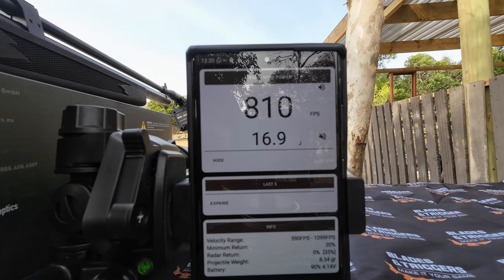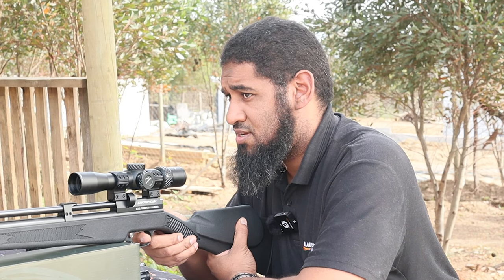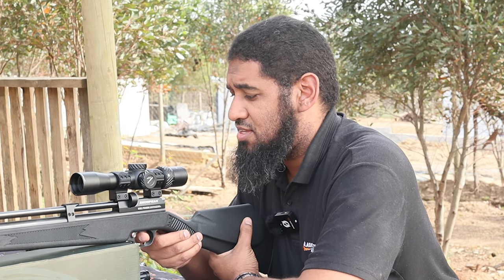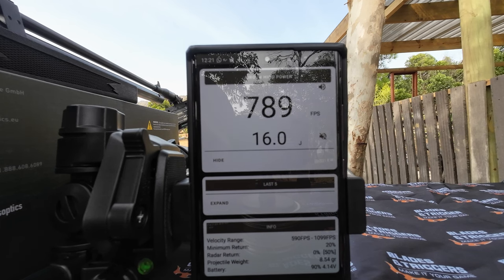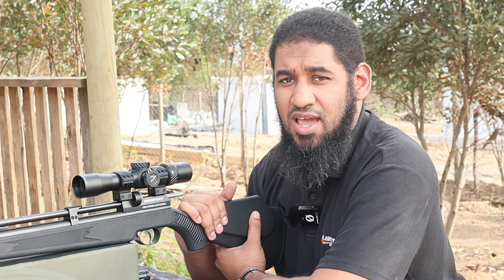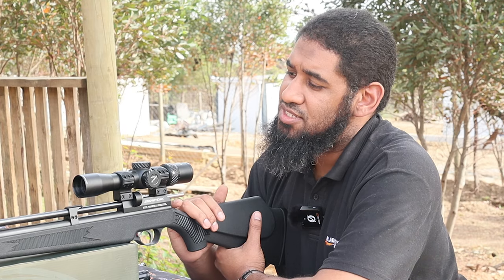810 on the second shot, 810 on the third, 814 on the fourth, 805 on the fifth, and 796 then 787-789 on the last pellet. So there was a little bit of a drop from high to low — I think in most cases that comes down to tank pressure. I'm not going to adjust the fill pressure on the gun at the moment; I'm going to load some 18 grain pellets next and see what it does.